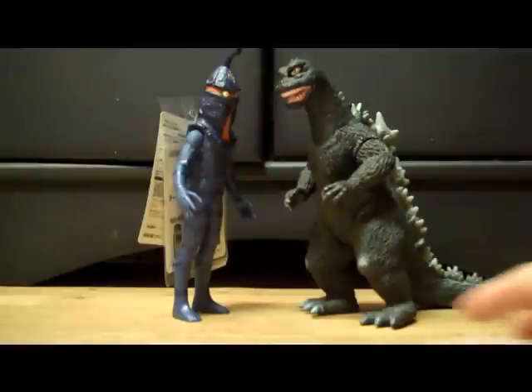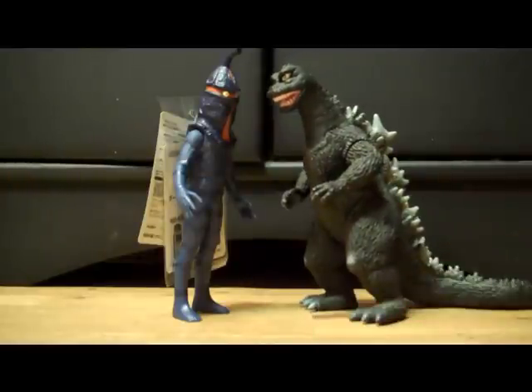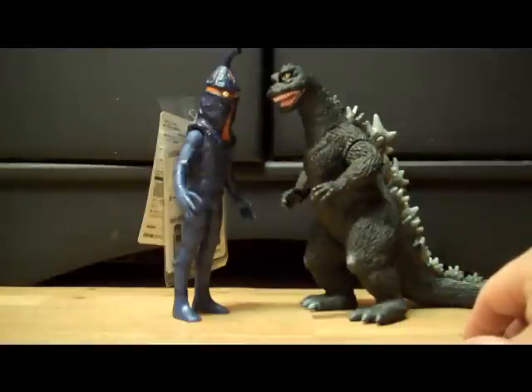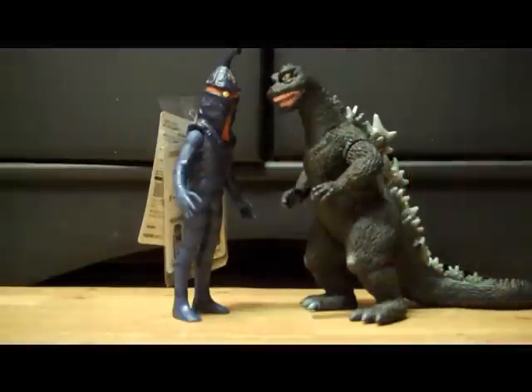Let's go ahead and bring out another figure that's kind of tall — the Bandai Creation 1968 Godzilla. As you can see, Keemer is actually a little bit taller than Godzilla, only because of the thing on top of his head. Just wanted to show you guys.